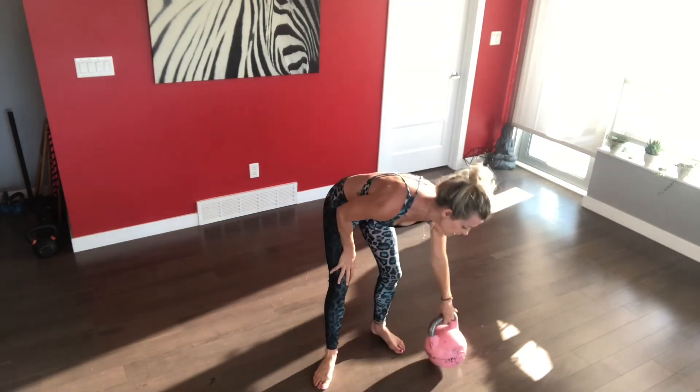Alright guys, so those are two exercises with variations — just getting your start. Get moving. It doesn't have to be complicated. I just want you to start moving. Have a wonderful day. Join us online in our KB Live Online training, or come and join me on the mat here in the Queen City. Have a great day.